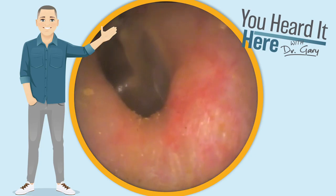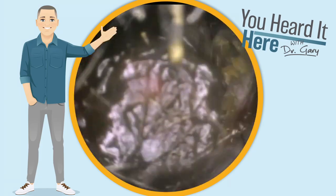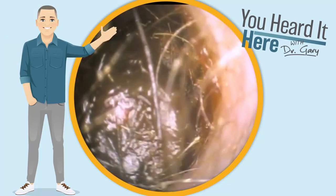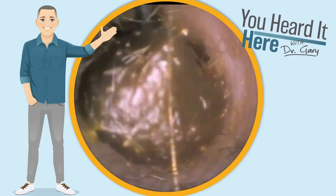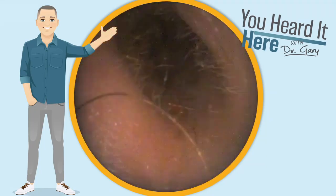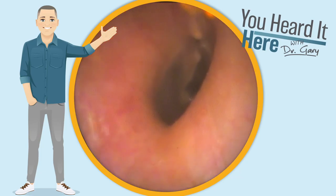We can use the curette to remove one big chunk and get a clear view of the eardrum. Moving on to the other side, we see wax of similar coloring and consistency. Let's see if we can move it all out in a big chunk again. As you can see when we use the curette or the Jobson horn to push on the top of the wax, everything moves together. After removing that one big chunk, you can see again a clear view to the eardrum.